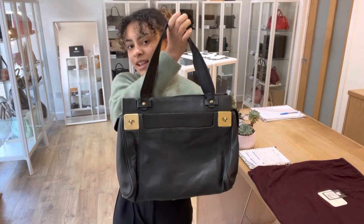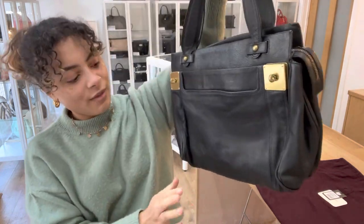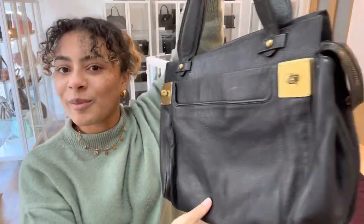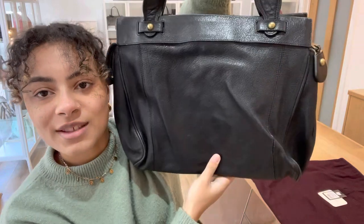I think it just looks beautiful in this worn condition. You can tell that it has definitely been loved and used before and I think that just makes it even more beautiful. That's the same with a lot of Mulberry — it just gets better as it ages and as you use it. So it's gorgeous.